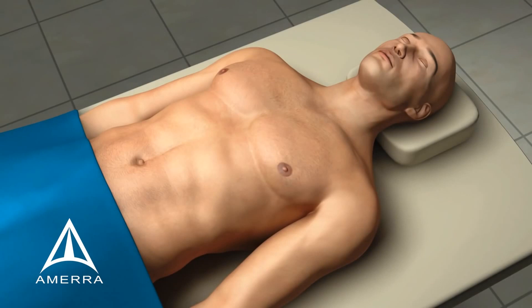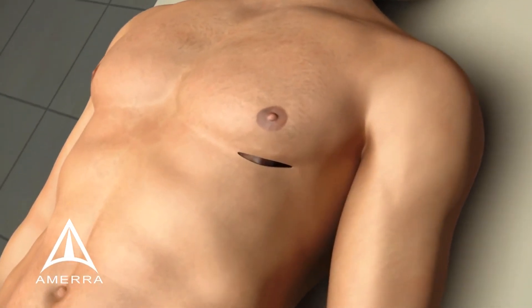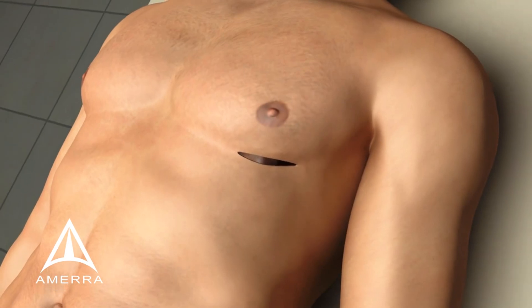Unlike traditional open heart operations, which require the surgeon to make a large incision, divide the breastbone, put the patient on the heart-lung machine, and stop the heart and manipulate the aorta, the Harpoon procedure accesses the beating heart via a small incision on the left side of the chest without cardiopulmonary bypass or cardiac arrest.